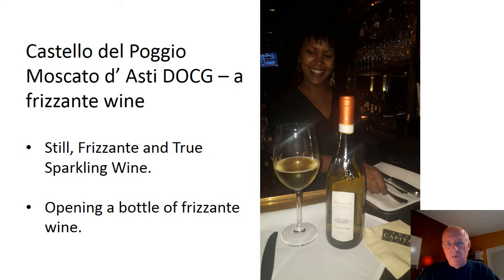It can be a little confusing when you look at the bottle. If you look at a still wine from the top and the Castello Poggio Moscato from the top, what you'll notice is the corks look exactly the same, but they're not. The Frizzante cork is much thicker — it's a much denser cork — and so because of that, it can be a little bit hard to open.